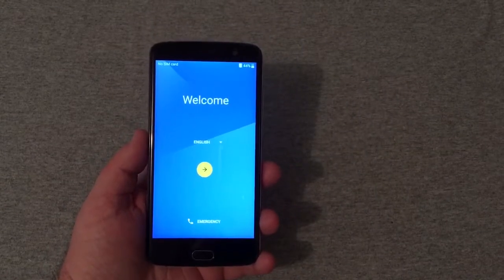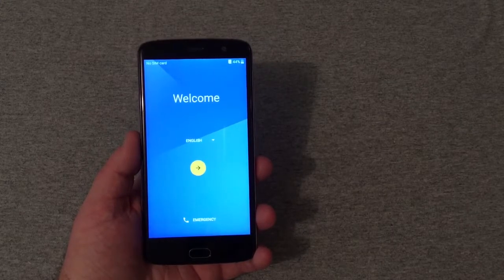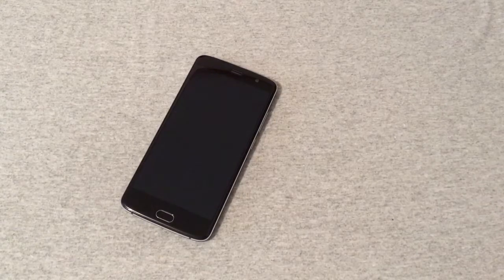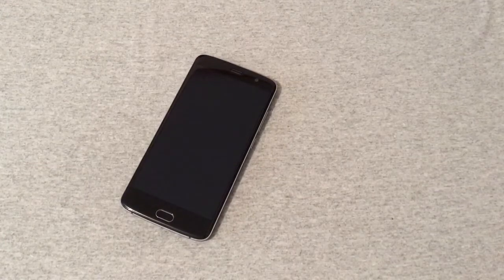We have successfully hard reset the ZTE Blade V8 Pro. If this was helpful and informative in any way, hit that like button. Any questions or comments you may have, leave them below, and subscribe to my channel if you haven't already. I'd appreciate it — y'all have a good one and we'll see y'all in the next video.